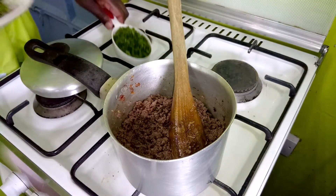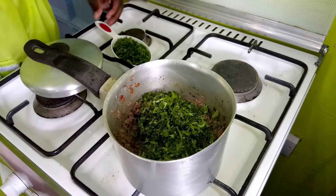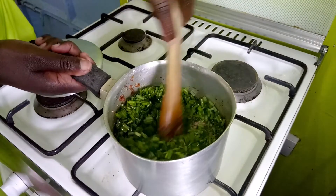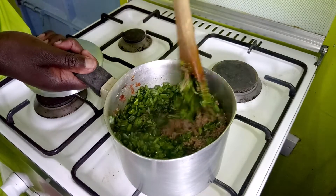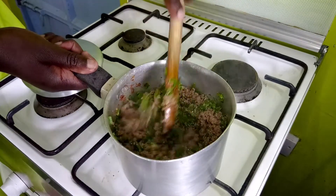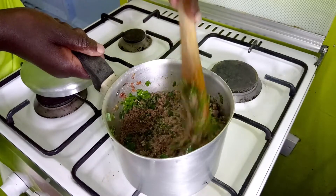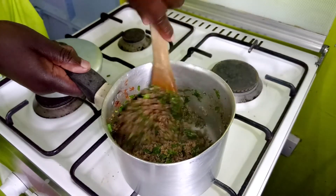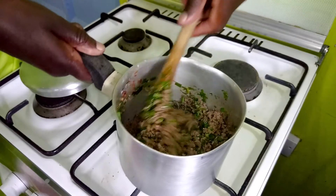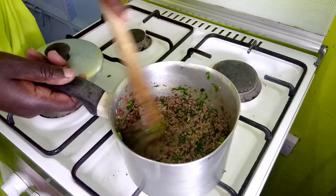At this point we will put in our coriander and our spring onion. I like to taste these in the samosa, that's why I put them in last. Just stir them in until they are fully and evenly mixed in so you can see them everywhere. If I had even more spring onion I would probably put more than the cup I used — I love that green. And basically, we are done.